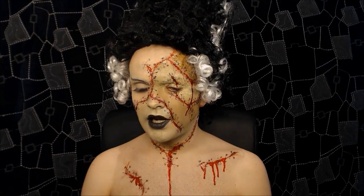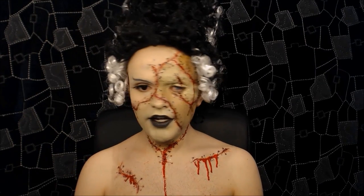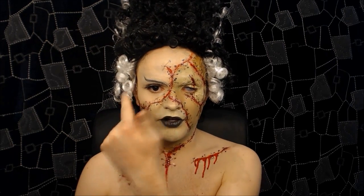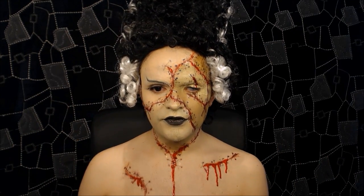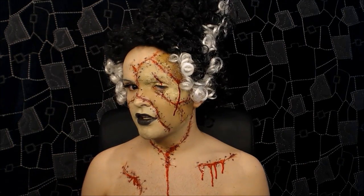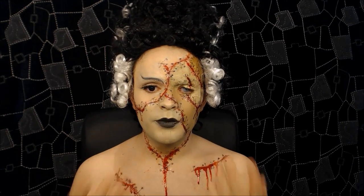Kind of went off on a tangent — this is what happens when I don't plan a tutorial. But fairly effective. You don't have to do all of this — you could just stop at the eyebrow and the eyelash and the wig, skip the gore, and you've got yourself a zombie look. Anyway, I was going to get a costume but a necklace just kind of works for me. So thank you guys so, so much for watching. I really hope you enjoyed it and I hope it gave you some ideas for Halloween.